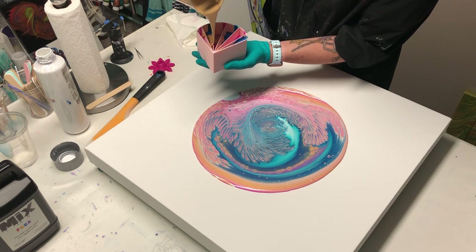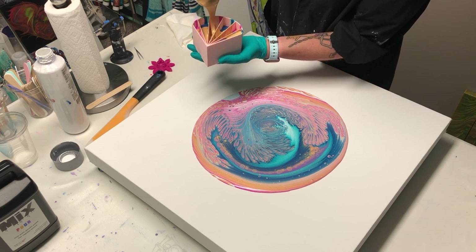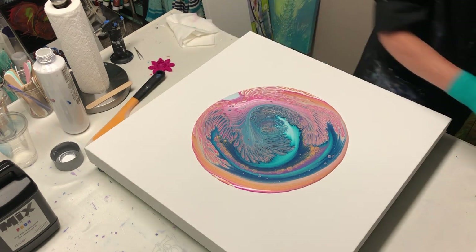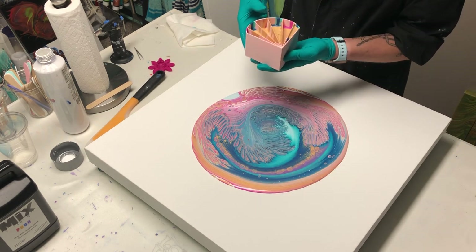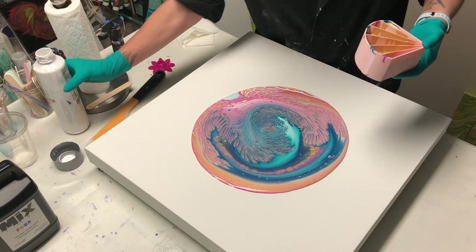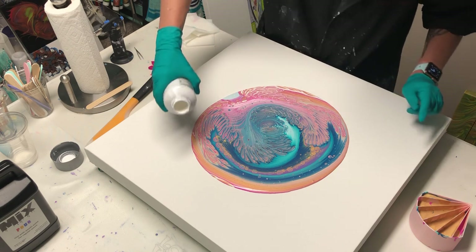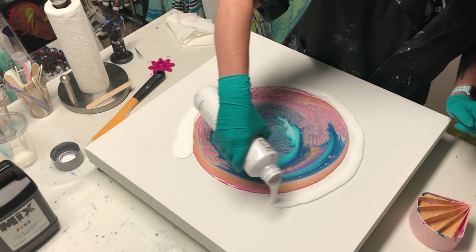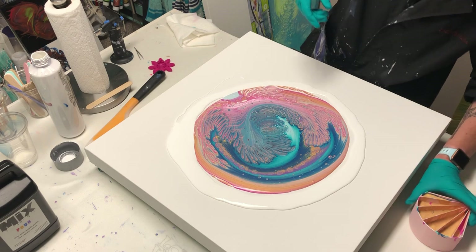I'm just going to make it even — drizzle it in here. It's all going to come out the same anyways. This is kind of cool. I like what's going on here. So I'm thinking — I'm not pushing it over yet. I really love what's going on right here. I'm going to put my flow extender on now so I don't lose that. Because when I put on more paint, it's just going to push it out, and I would hate for it to roll over itself. Now I am going to pour right into here out of this split cup.